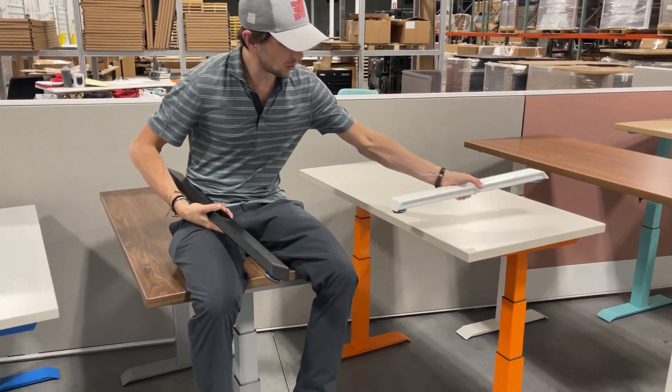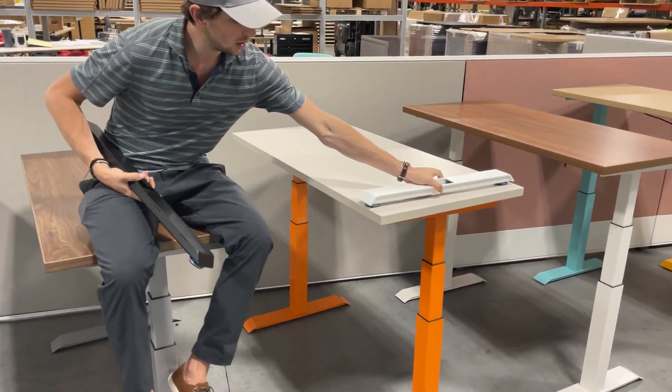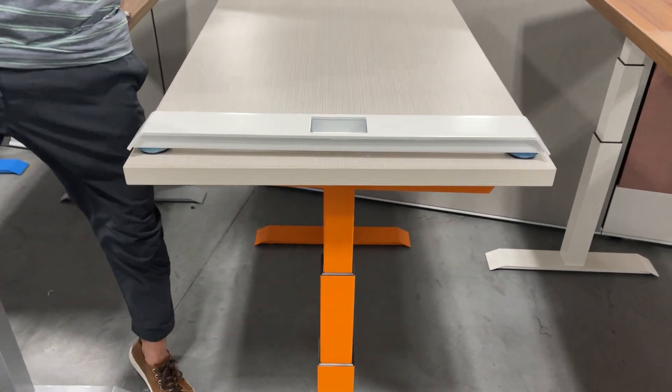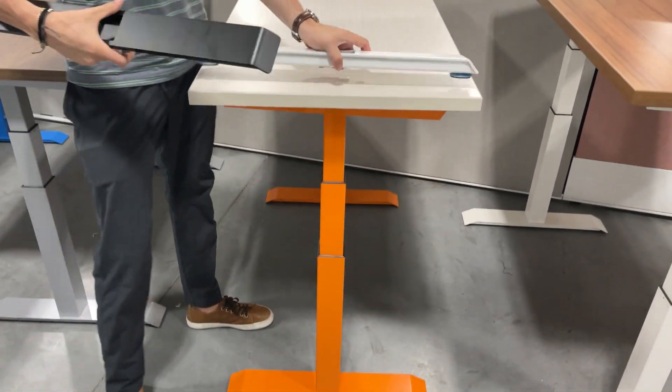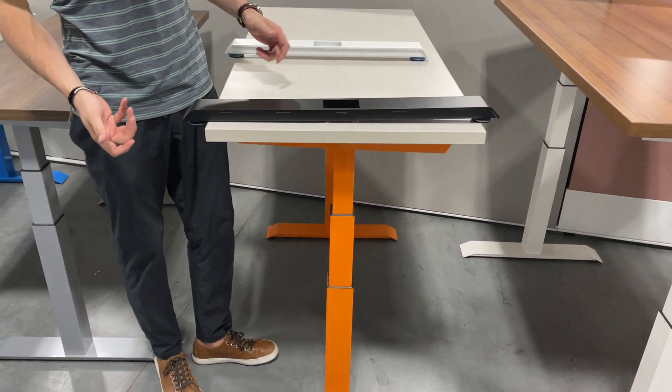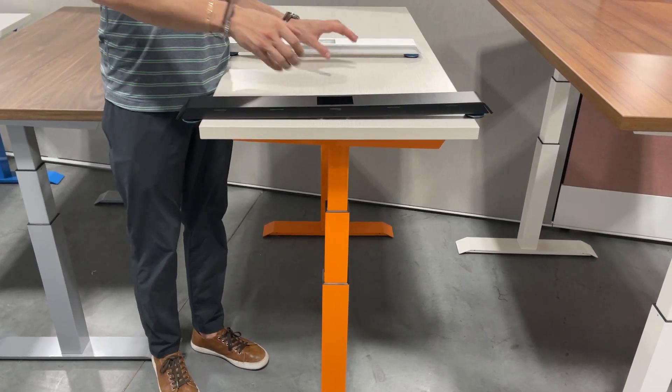These are 24-inch deep work surfaces, so you're going to want the 22.5-inch foot, because the last thing you want is the foot sticking out. For example, the 27.5-inch foot would stick out.